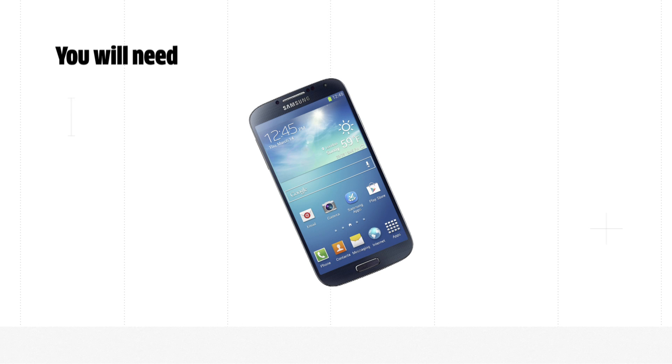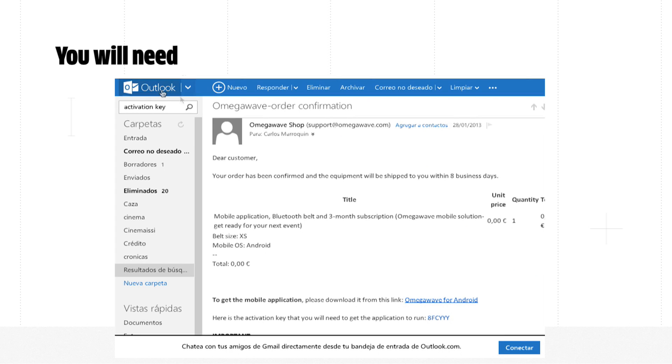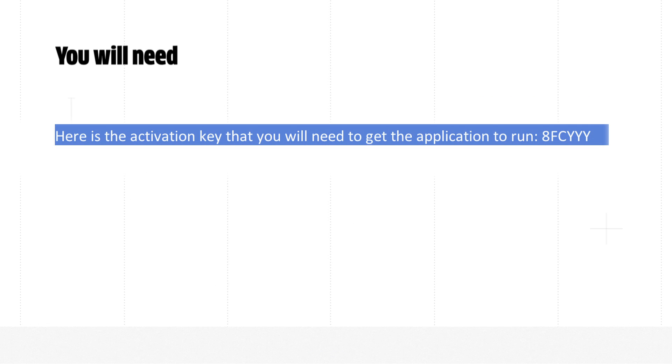First, let's go through some preparations. You will need to have your cell phone, your belt, and a fully charged sensor at hand. Also, if you have purchased a monthly or annual subscription, you will need your activation key, which was sent to you in the order confirmation email.